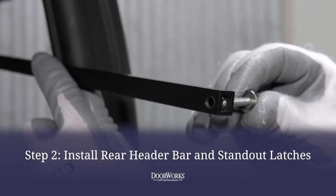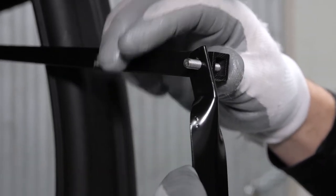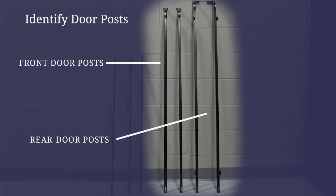Now you can attach the standout latches to the rear header by placing the included one-inch bolt with washer through the hole, positioning the standout latch, and securing it to the side header bars using a 5/16ths wrench or socket. Repeat this on both sides.